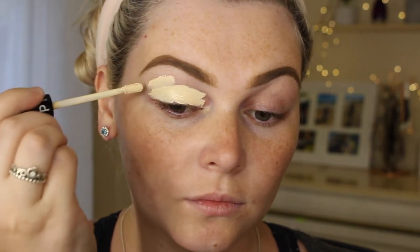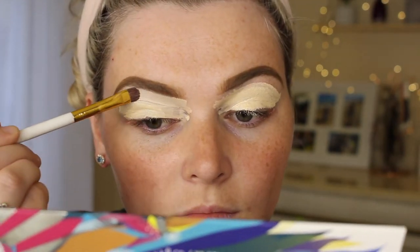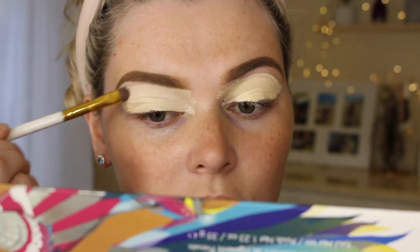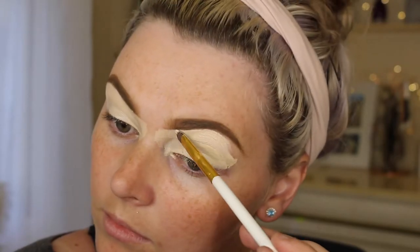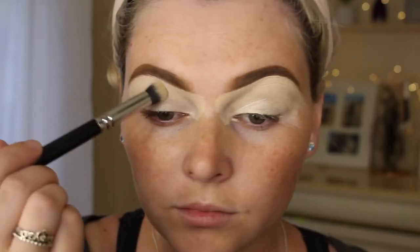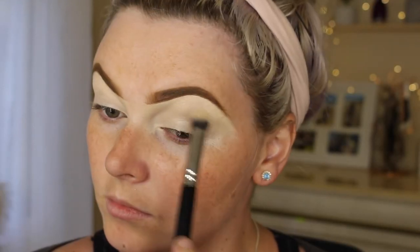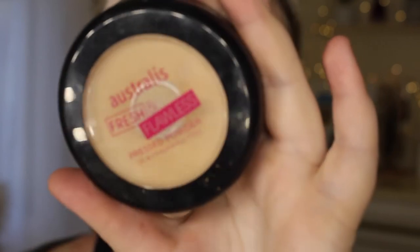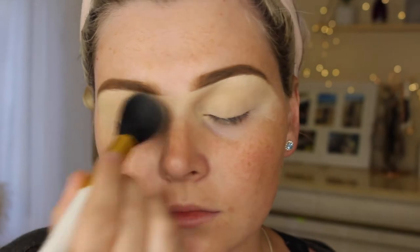To prime my eyes today, I'm using this Sephora concealer in the shade Light. This is probably the best $20 concealer I have ever tried in my whole entire life. Now just going in with a flat concealer brush, I am carving out my eyebrows and spreading all that concealer all over my lids. Now taking a buffing brush, I'm just blending that out. Then taking my Australis Fresh and Flawless Pressed Powder in the shade Natural, I'm going to be setting my eyelids to make sure they are all nice and ready for my eyeshadow.